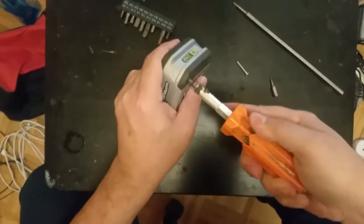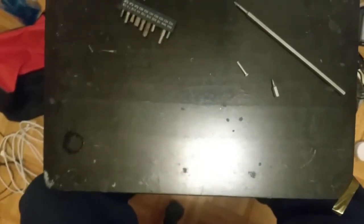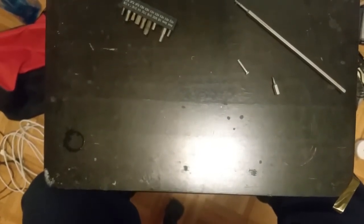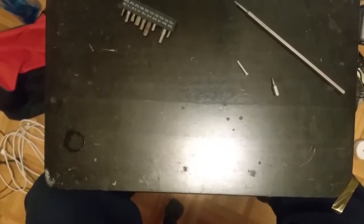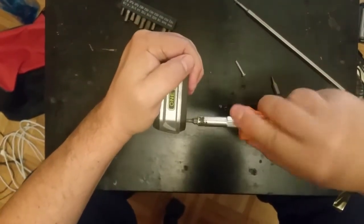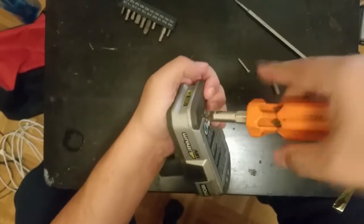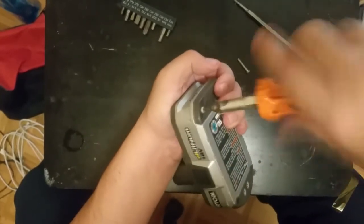Almost got it. I've got to put some pressure on it — push down hard and start screwing. There we go. And that's number two.